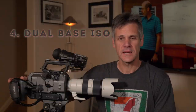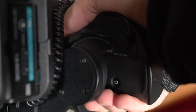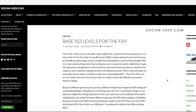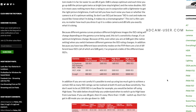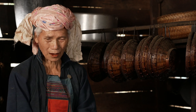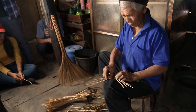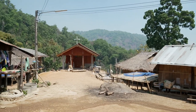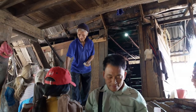Number four: the dynamic dual base ISO. I assign the number six button on the inside of the grip remote to the dual ISO switch. As Alistair Chapman explains, because there are two different base sensitivity modes on the FX9, there are numerous base ISOs depending on the shooting mode — all the base ISOs are zero dB of gain. Here's a great example: I conducted interviews inside a man's house on the high ISO, then went outside to get b-roll of the village. It took longer to put my sandals back on than to adjust the camera for these contrasting shots.